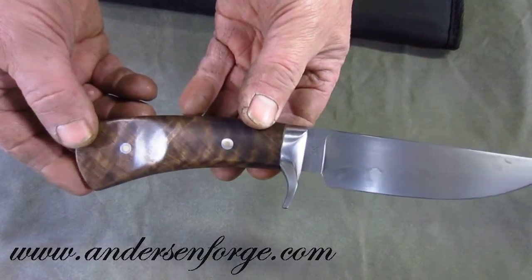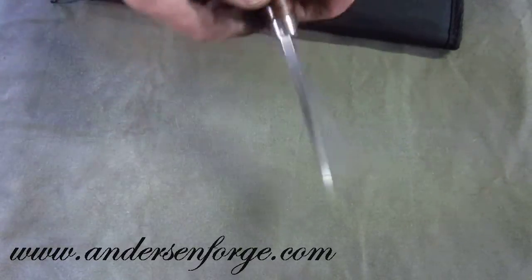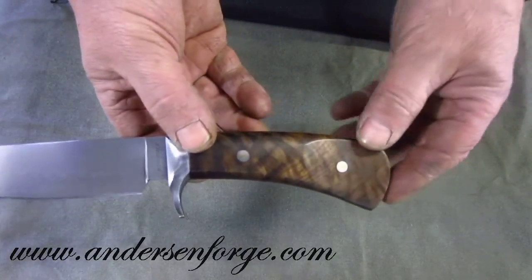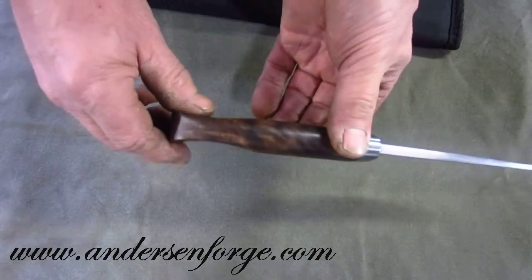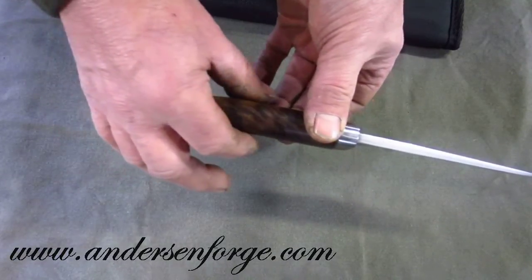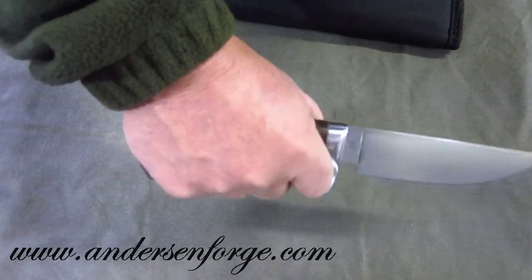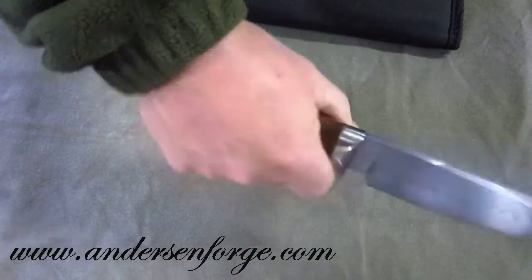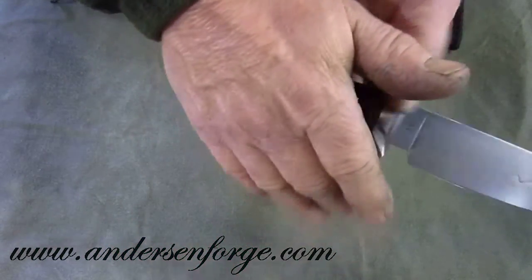Even though this is not a takedown, I still pin my handle material to my guards, which are friction fit. And this has got a nice scalloped out butt end of the knife — I used to do this when I started back around '98 and '99, where really the heel of your hand pops in.